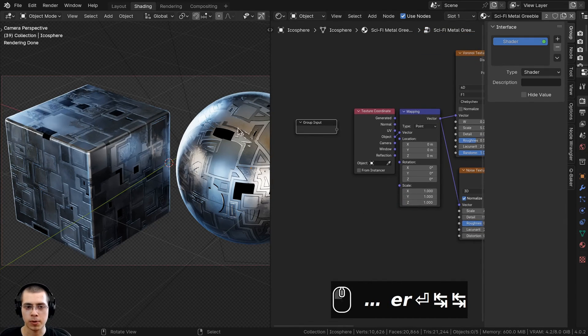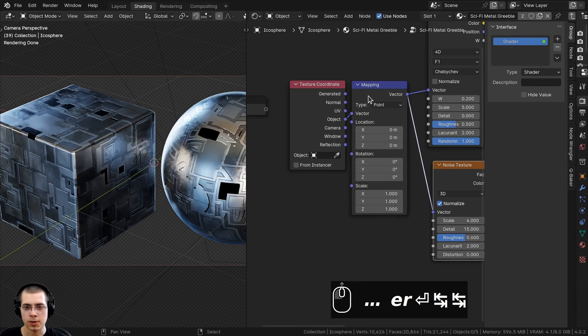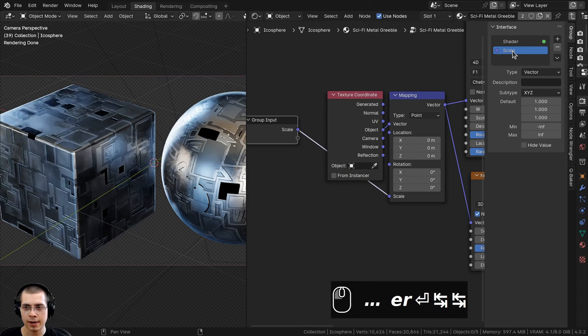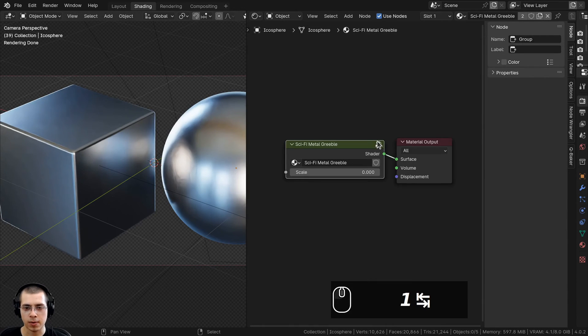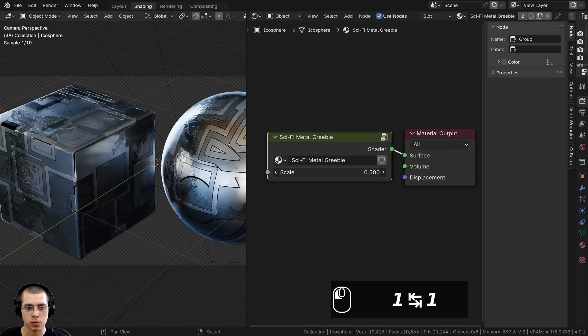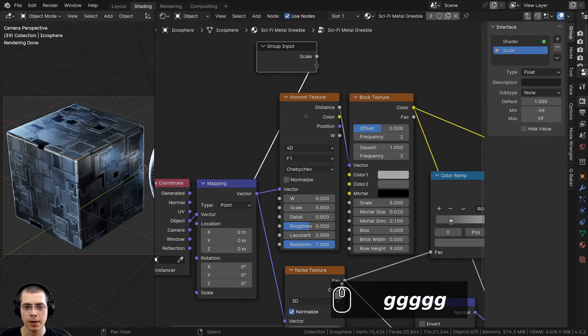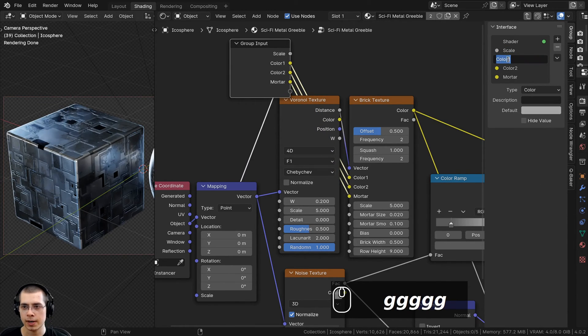Now I'll add all the custom values. To control the overall scale of the material, the mapping node is plugged into all the textures, so the mapping scale controls the entire material size. I'll put the scale into the extra socket, then change its type to Float and set the default value to 1. For colors, I'll drag the group input up here and put color one, color two, and the mortar into their extra sockets, renaming them color one, color two, and color three.